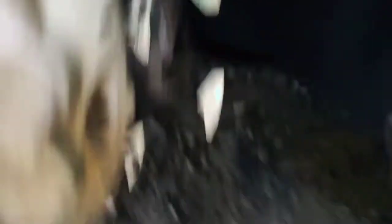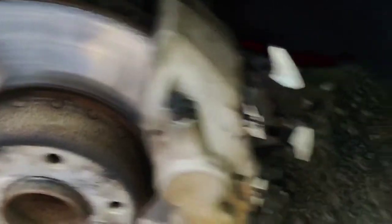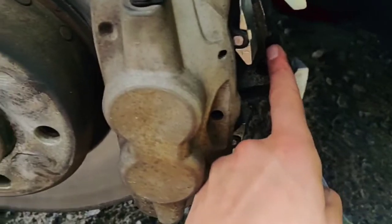For me these brake pads are new already and I just need to replace the wear sensor. Bear in mind, if you're ordering brake pads, also order a brake wear sensor. The new one is right here — that's where it attaches to the brake pad, and this is the driver side brake pad, so I'm going to replace that.